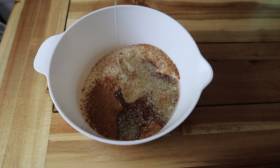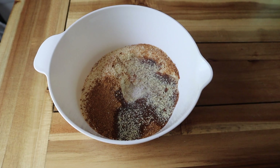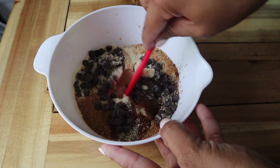Then we're going in with a quarter cup of melted coconut oil, as well as a teaspoon of vanilla, some salt, and a third cup of chocolate chips. As long as you're using dairy-free chocolate chips, the recipe will remain dairy-free.